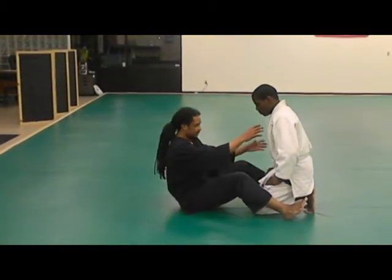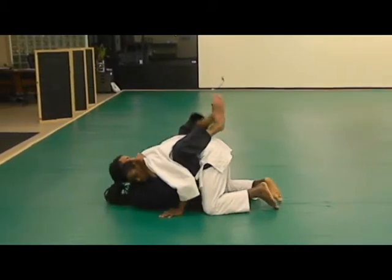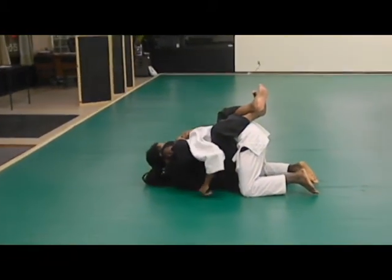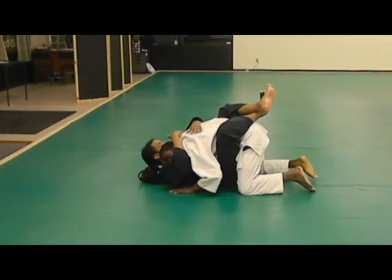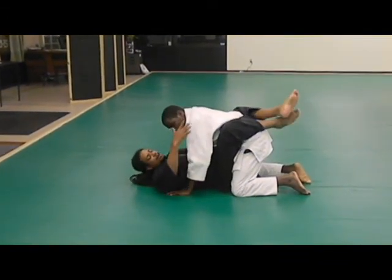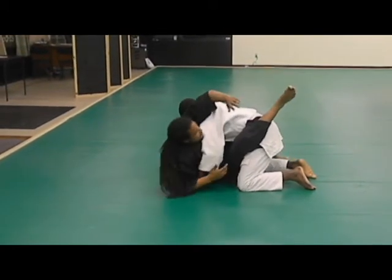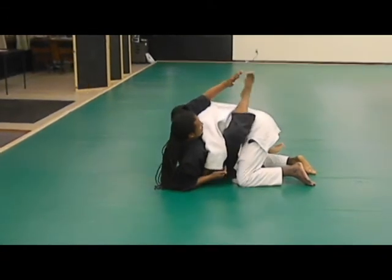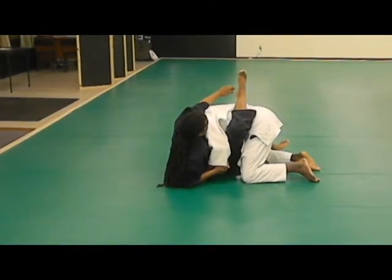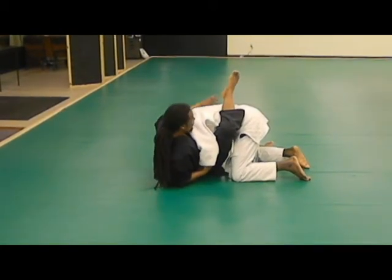Alright, so now we're going to be here in guard position. I can control and pull this in. I want to wrap this nice and tight. His goal is going to be to push away off the ground and get that head up. When that happens, I'm going to take this foot and use it to help me get my shoulders over here. I'm using this leg to control his back, so if he tries to get up, I can push on him here. I have this arm over his head.